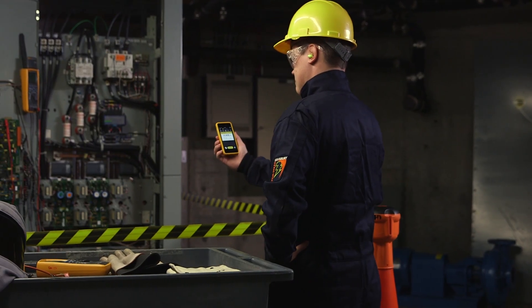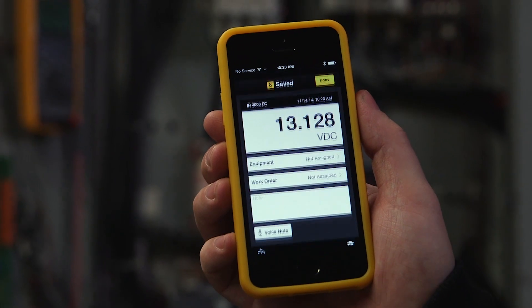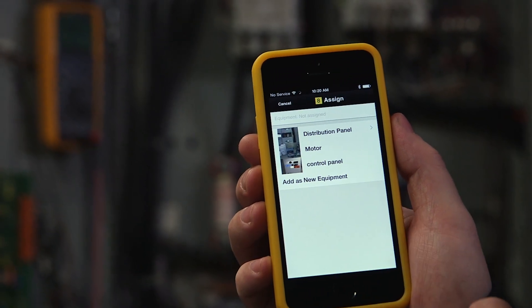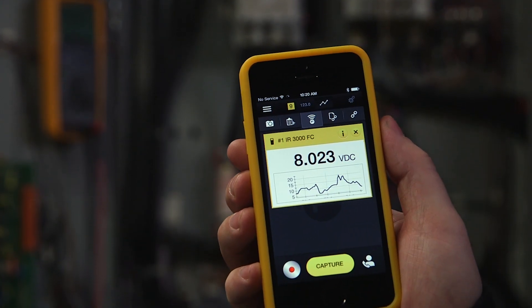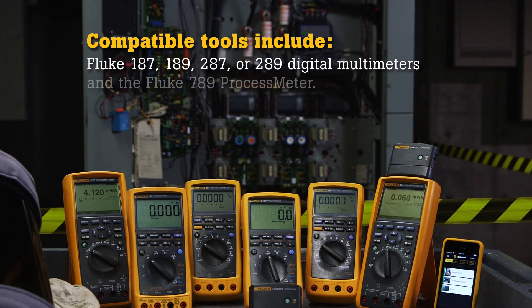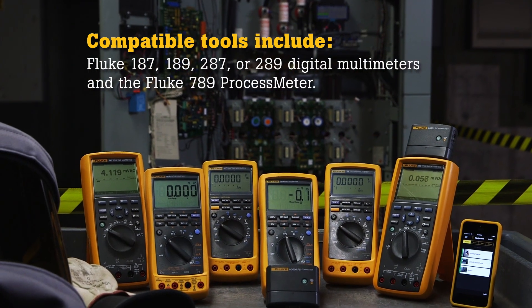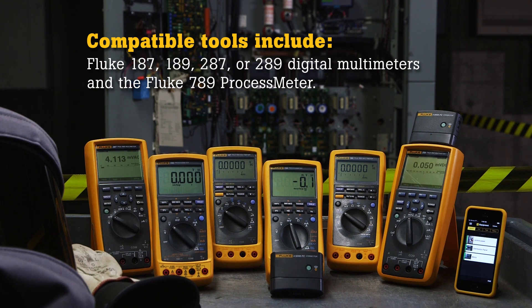With the Fluke IR3000 connected to one of the compatible Fluke test tools, you get compatibility with Fluke Connect, turning your smartphone into a functional extension of your tool. Compatible tools include the Fluke 187, 189, 287, or 289 digital multimeters and the Fluke 789 process meter.